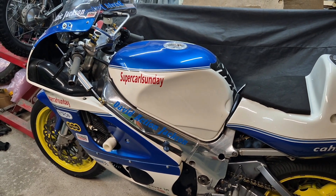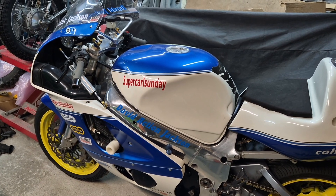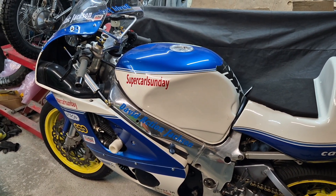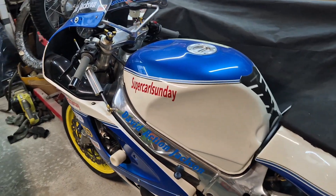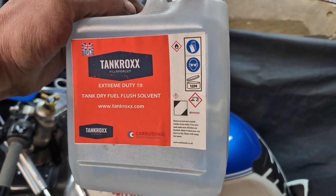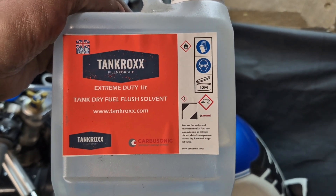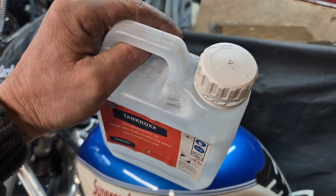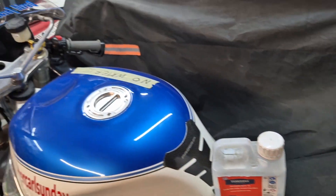I've had a request on this bike as a follow-up for the fuel tank sealer I used on it. The product was a Tank Rocks fuel sealer kit. I sealed the tank with it and haven't got much left apart from this - you should see this - which is a tank flush, part of the kit. Everything else has been used.